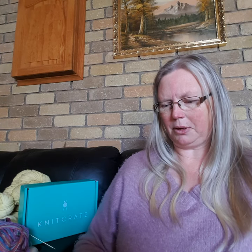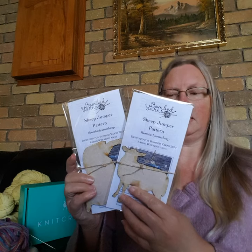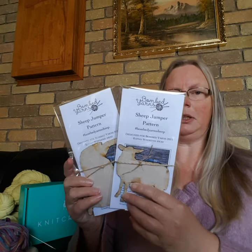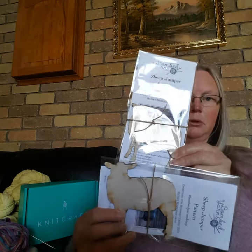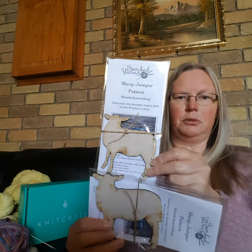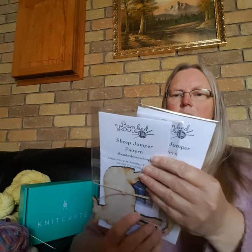I also found these on Etsy and they're from Bombed Sheep Yarns - they're little carved sheep and you knit them a jumper. Aren't they super cute! You can get a bigger one and a smaller one and they come with the pattern to knit their jumpers, and you can buy extra sheep to add to the flock. I'm really excited to get started on those. The pattern is designed for Bombed Yarns 2019.